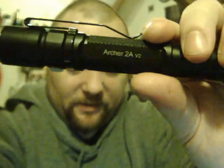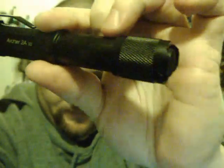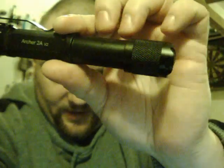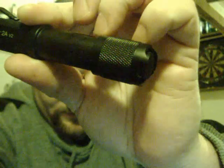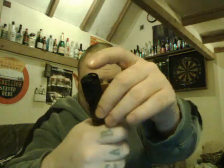It's the Archer 2A, so it takes two double-A batteries. You can see the end cap there. It's got a Cree LED — I've just shown it quickly. It has five settings: firefly, low, medium, high, and strobe, all at the push of a button on the front. You use the back button to turn it on and off.